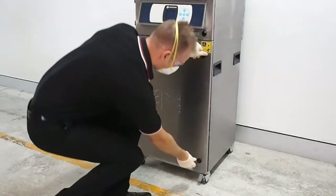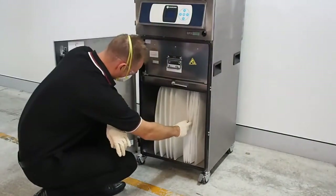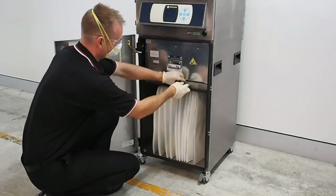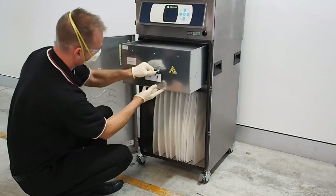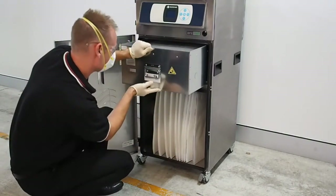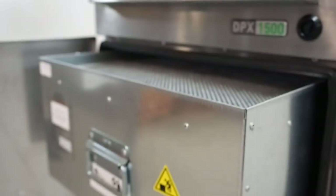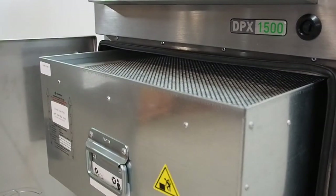You will know when the filter bag is dirty by its colour, which will depend on what you are coating. For example, if you are coating on a green substrate, the filter bag will turn green. To see how dirty the desiccant filter is, you can see any colour changes by sliding it out and looking on the underside of it. Alternatively, you can view the status through the bar graphs on the extractor screen.